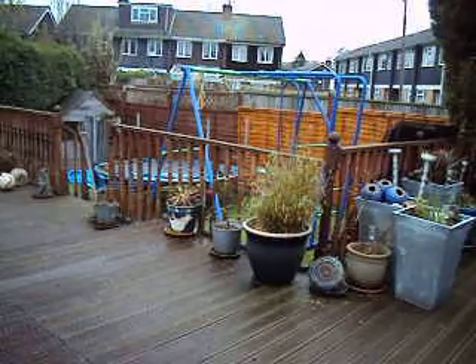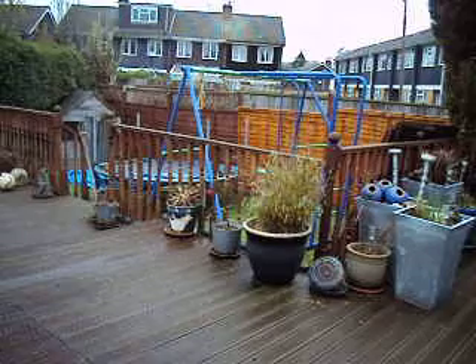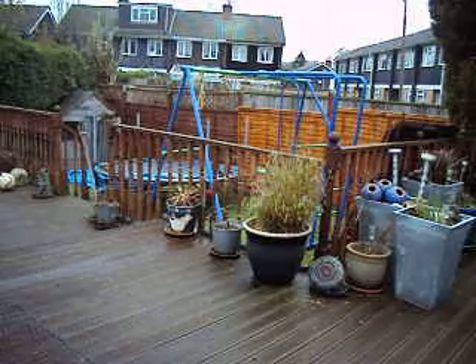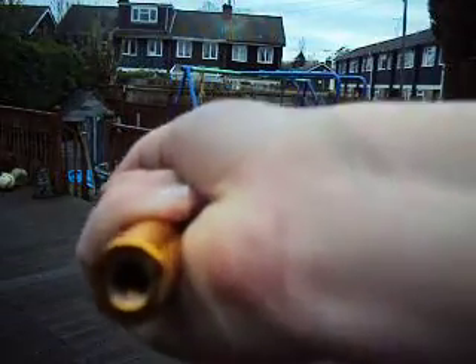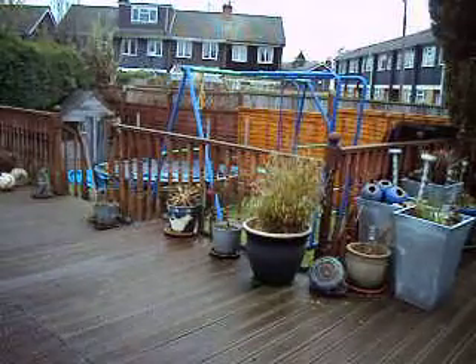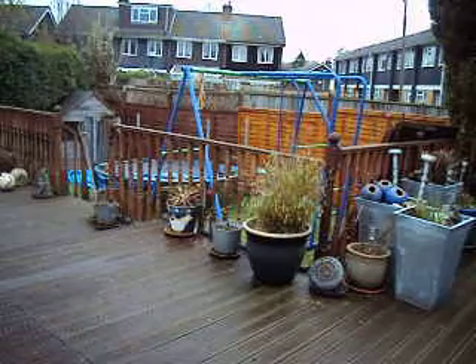I really do like this landing net handle. And there's a whole range — I'm not sure what size it is but there is the end. It fits most nets. I've got like three landing net heads and it fits all of them fine.